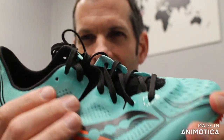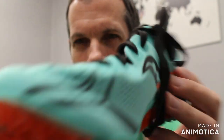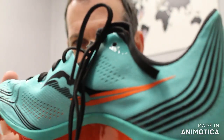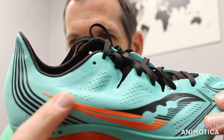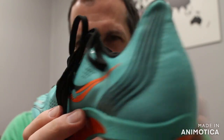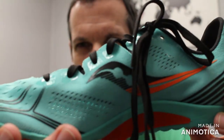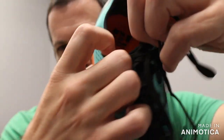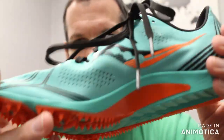You have a seamless upper — no seams in the whole upper, one continuous piece. Then you have these flex film overlays — that would be the logo and all these black designs that you can see — to add structure and support on the shoe. You have a mono tongue, so the tongue is actually part of the shoe. Everything designed to reduce weight.